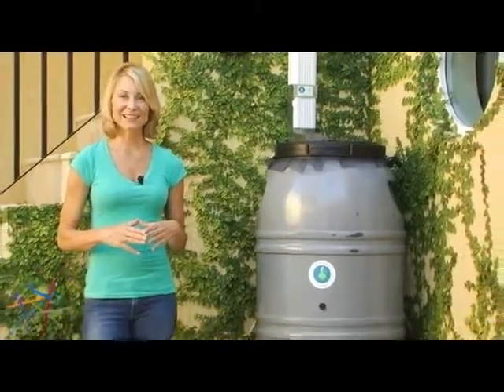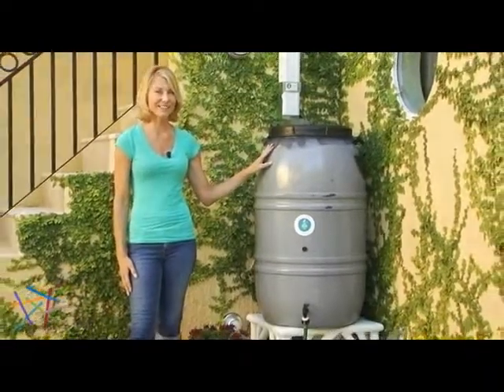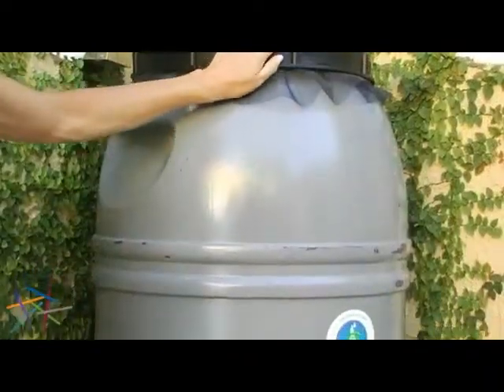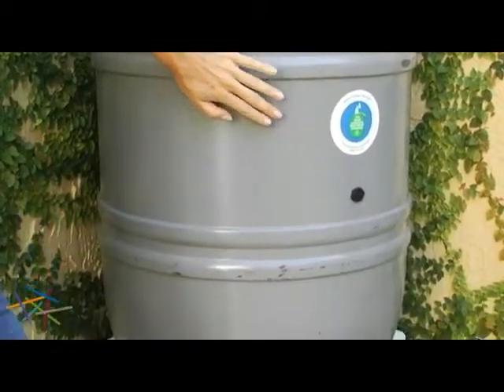Hi, my name is Gwen with Hayneedle and this is the Great American 60 Gallon Nantucket Gray Rain Barrel. This rain barrel is made from recycled food grade polyethylene. It is also UV protected for a long life span.